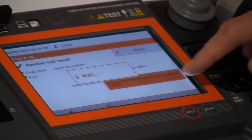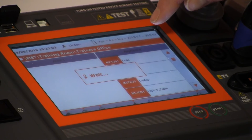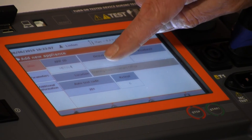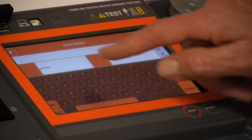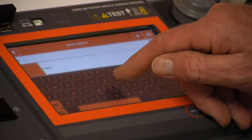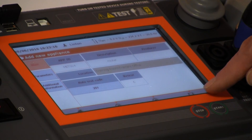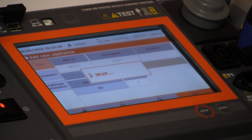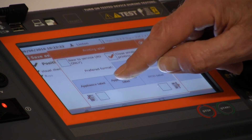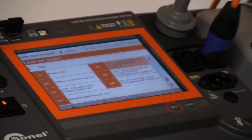We click onto here, we want to add an appliance — so we type in 'router', it's coming up with router already. We then click onto the print icon, and we print a label. And here we have the label.